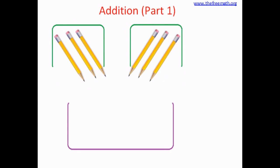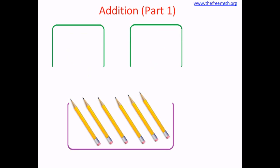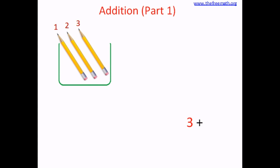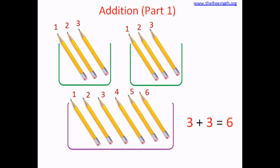So let's pour all the pencils in a big bin and put them together. One, two, three, four, five, six. So we have six pencils in the big bin. When we put three and three together, we got six. So we added three pencils and three pencils. Let's write it down: three plus three equals six. This is how we do addition.